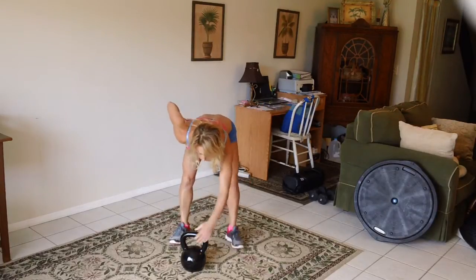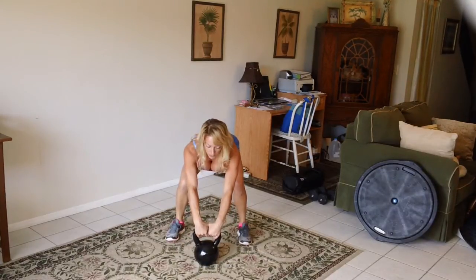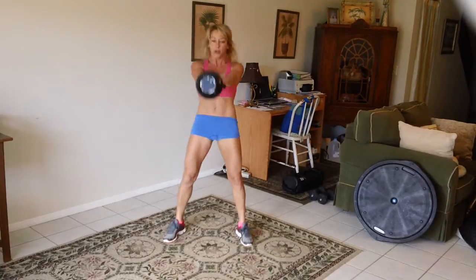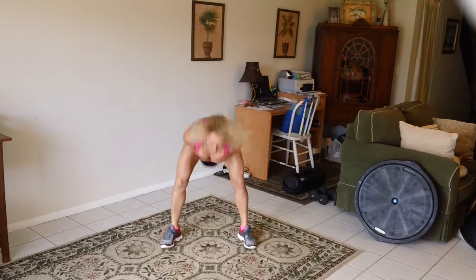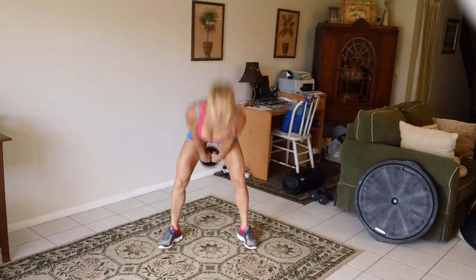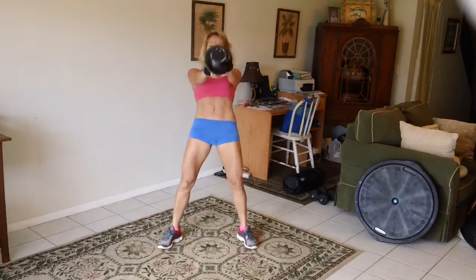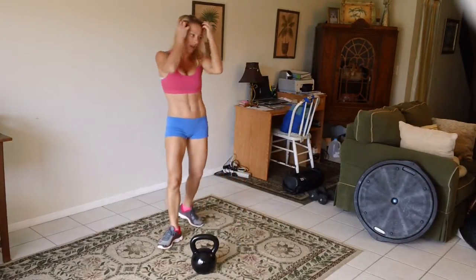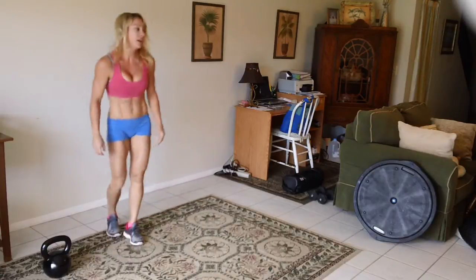Something I want to show you here: you start with the kettlebell sort of in front of you a bit, feet just outside of hip width, toes forward, back super straight, shoulders drawn down your back. You're going to inhale as you pull through, exhale, snap. You don't want to squat — you're just swinging, hinging the hips back, and snapping forward.